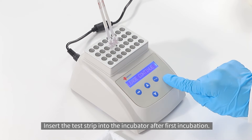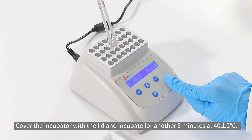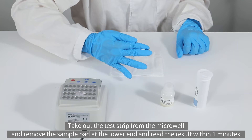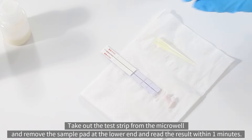Cover the incubator with the lid and incubate for another eight minutes at 40 plus or minus two degrees Celsius. Take out the test strip from the micro well, remove the sample pad at the lower end, and read the result within one minute.